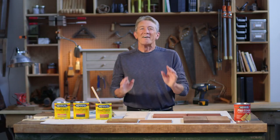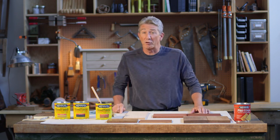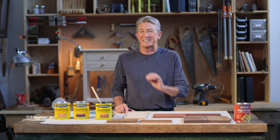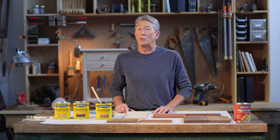I sure do, Jeff. First thing you want to decide is whether you're going to match your end table to something in your house, such as a piece of furniture you already have, or maybe the woodwork in the room. Or are you going to start from scratch and just pick out the perfect color? The good news is Minwax wood finish stains come in 26 different colors, which makes it easy to match anything in your house or just pick out a color that you really like.